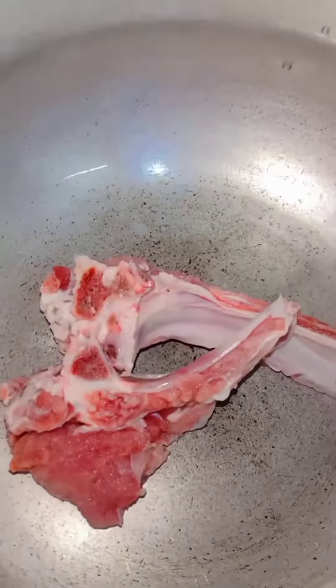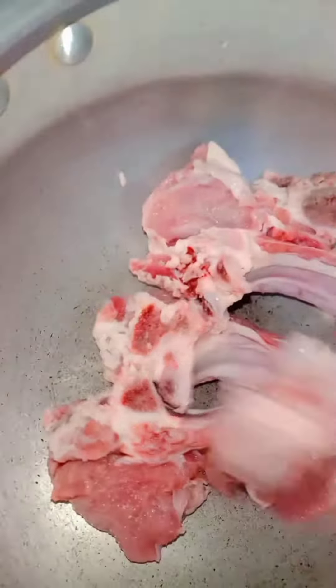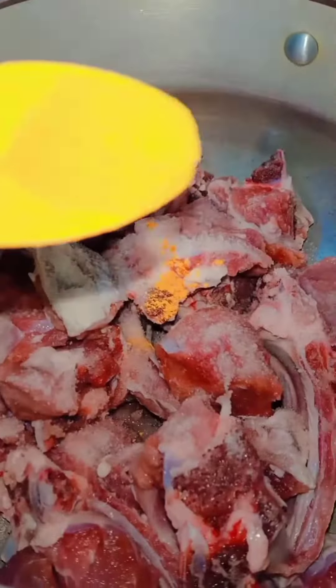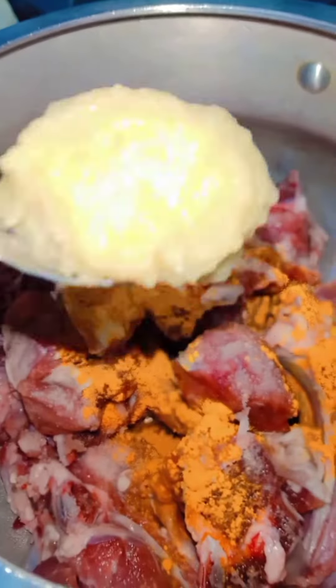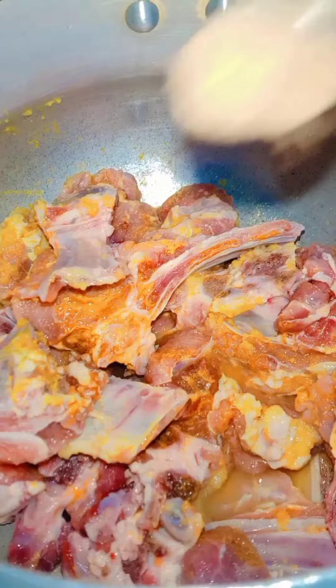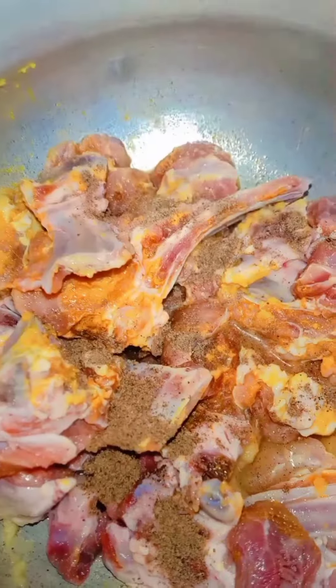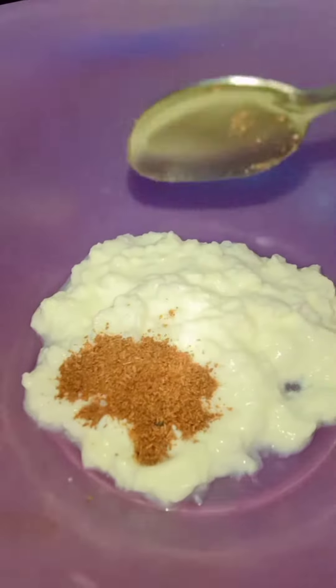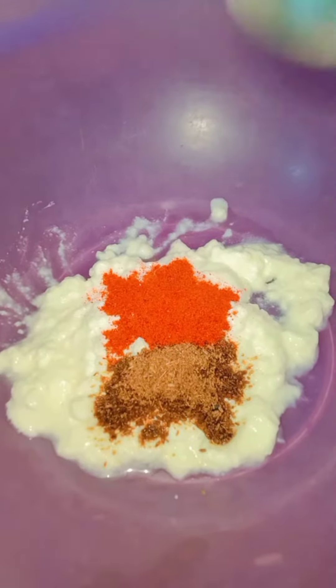Assalamu alaikum my viewers. Today we make mutton chop fry. We have cooked the recipe, put them in a cup, and then added a little water, some hot sauce, and 2 slices on the sauce. Then we have some tea powder.